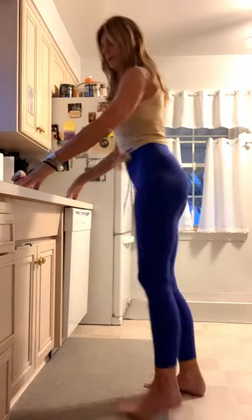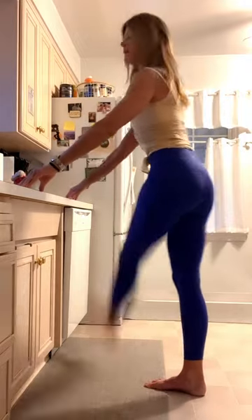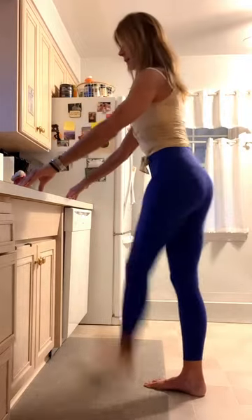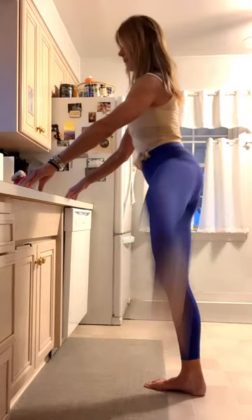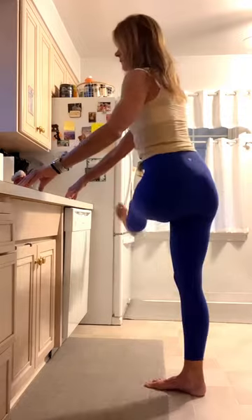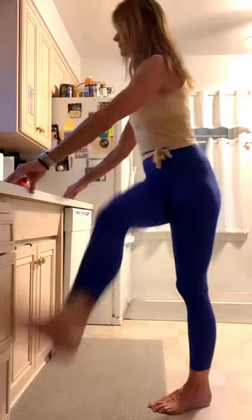Nice. Leg swings right here. This just opens up the hip — it feels fantastic. Right to the other side.